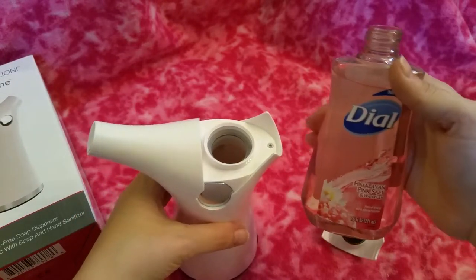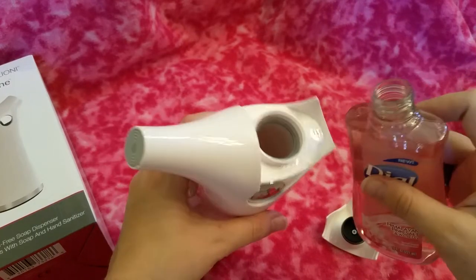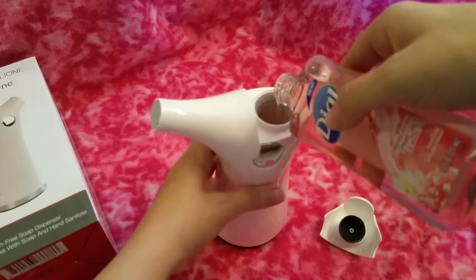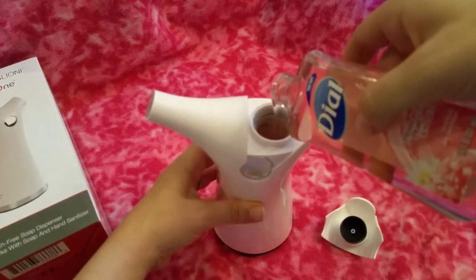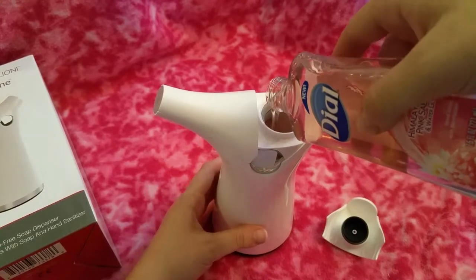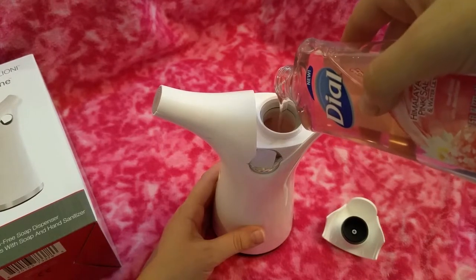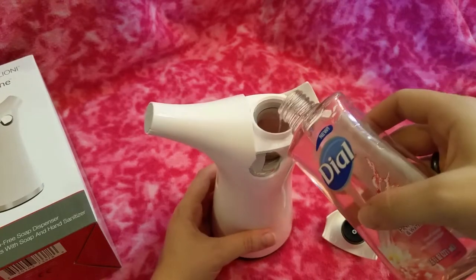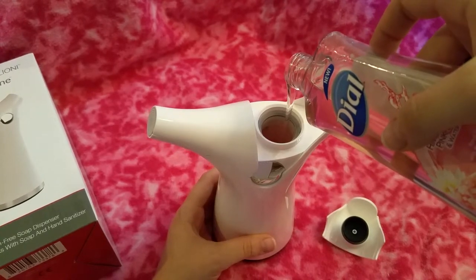I just chose this Dial Himalayan Pink Salt in Water Lily — this smells really good. I'm just gonna pour this right in here. This dispenser works with both hand soap and hand sanitizer, so that's nice. It actually holds a great amount of hand soap.